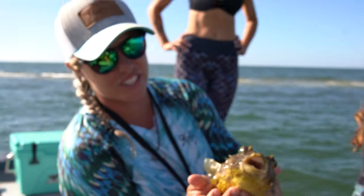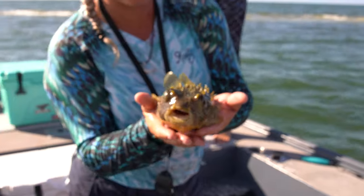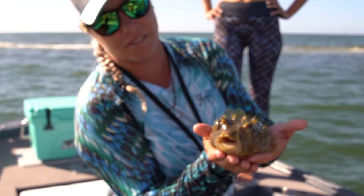So this is the striped burrfish. Not a pufferfish, but they are related to the pufferfish family.